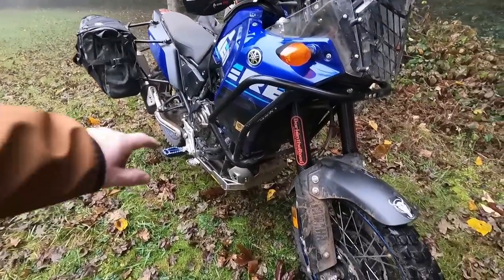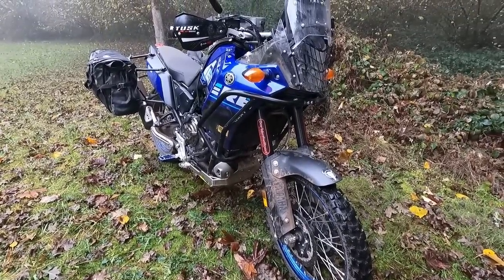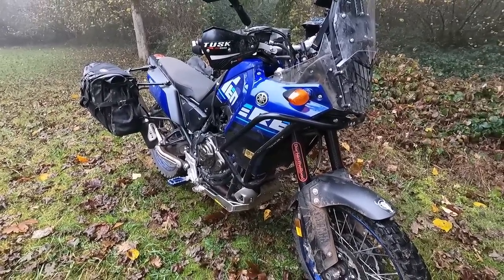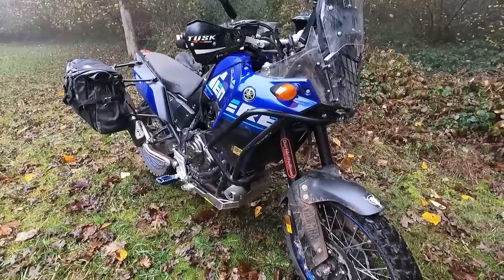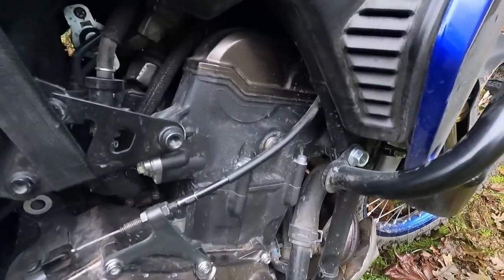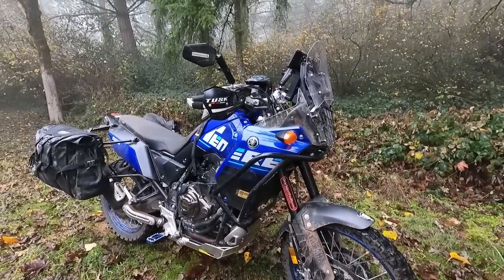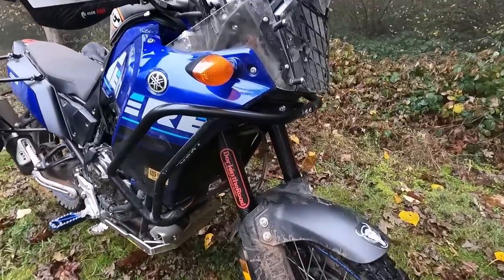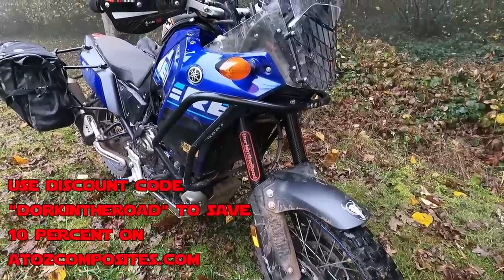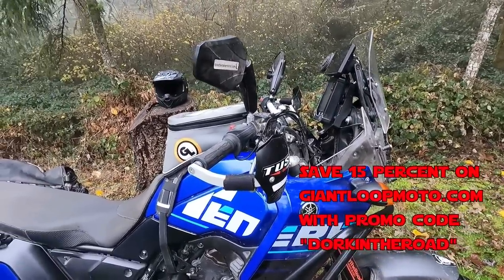Back up at the front: Tusk upper crash bars. Those went on really easily, they're not expensive, they work super well, and they'll protect that fairing. Bonus: you can get the fairing on and off with them still on there. They mount securely to the actual frame, not the engine. Also up front, these are the A to Z Composites fork guards — carbon fiber, super light, they just slide right on. Giant Loop also: if you decide you want a tank bag or panniers, 15% off with promo code 'dork in the road.'